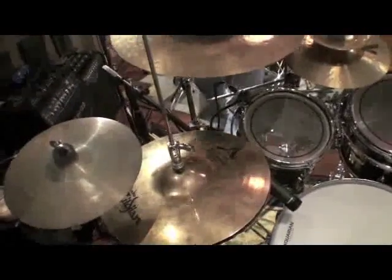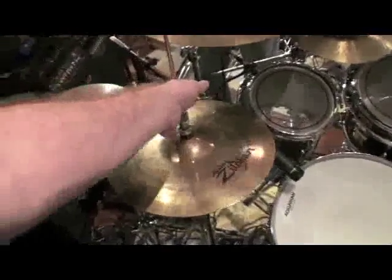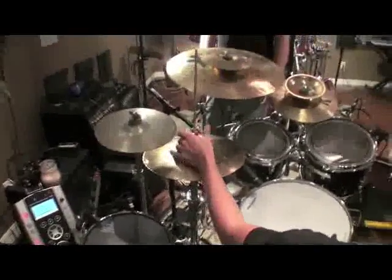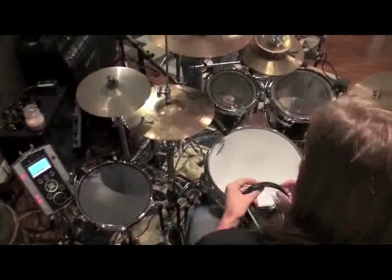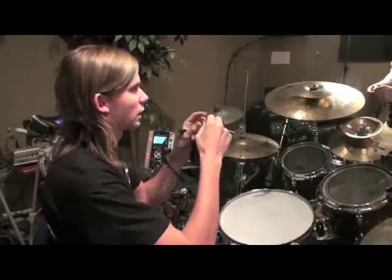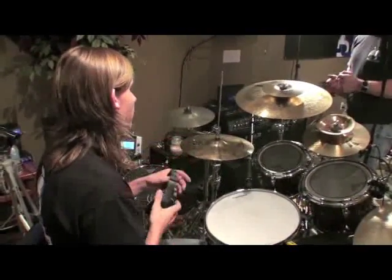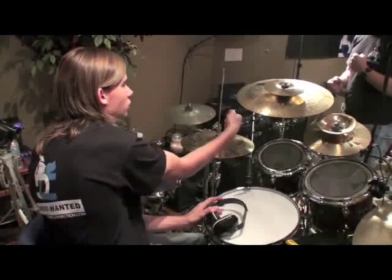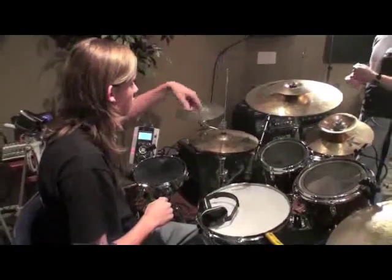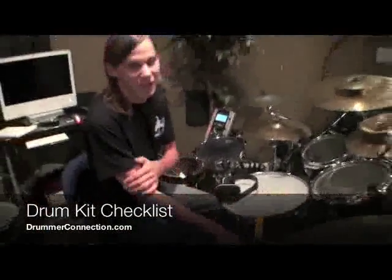Also, I use a Pearl Eliminator or T2000 hi-hat stand, and this rod always comes loose down inside of there. I constantly have to spin this thing — even when I'm playing you'll see me stop to fix the hi-hat. What works well to prevent that is Threadlocker — you can buy it at any auto parts store. It comes in red or blue. I put it on, tighten it, and it'll dry and stay. But if you want to get it off, all you have to do is crank it down and break the seal. It's not like JB Weld — it's not going to weld it to the threads. Don't use JB Weld. That's bad.